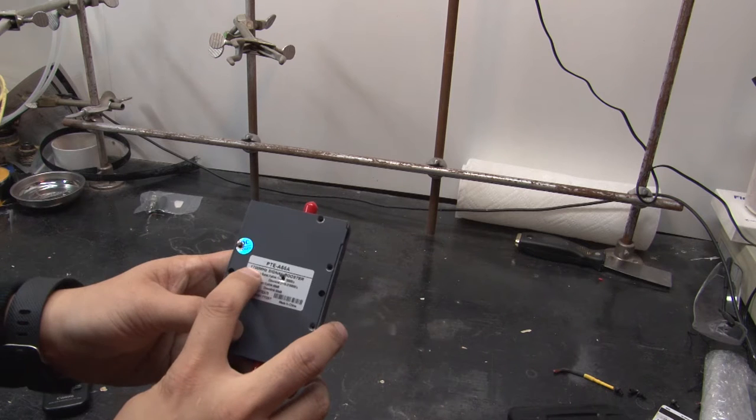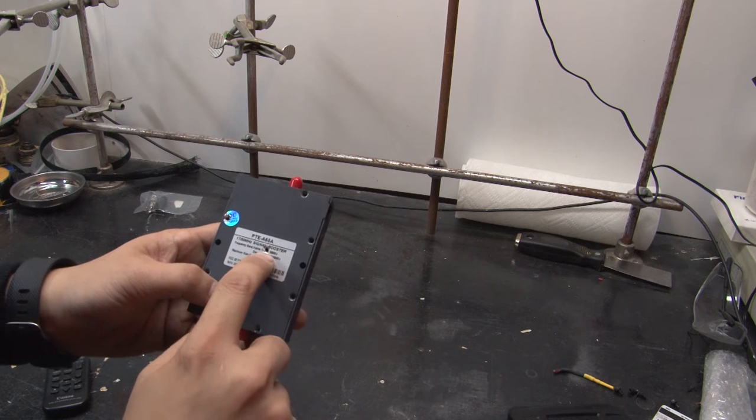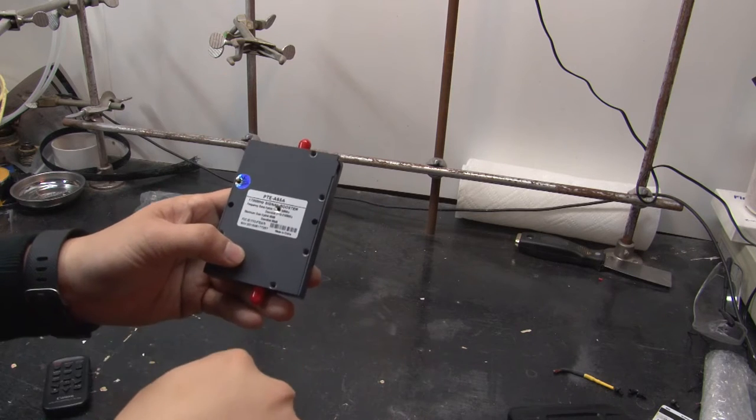So this unit on the back says it's 1.7 gigahertz. It looks like the uplink going towards the outdoor antenna is 1.755 gigahertz and the downlink is around 2.155 megahertz towards the indoor antenna.